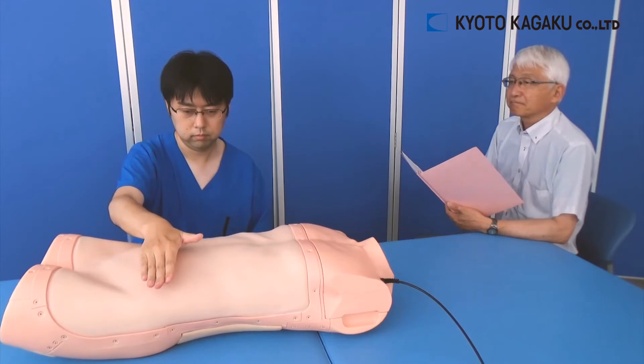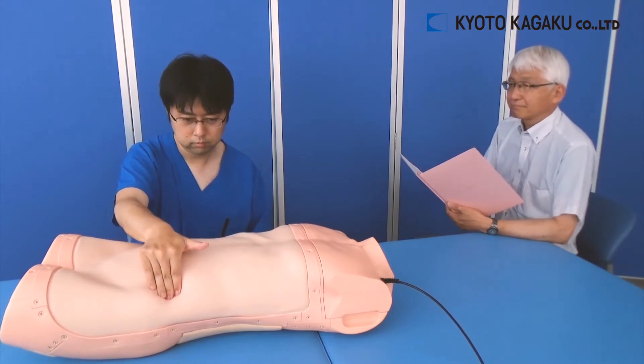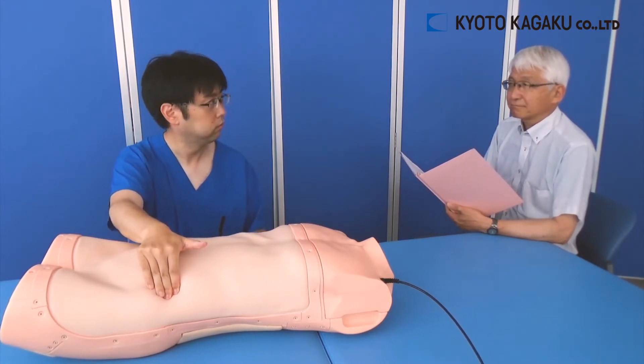You are looking at the Abdominal Examination Simulator, Abdo Abbey, from Kyoto Kagaku.